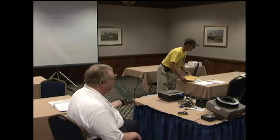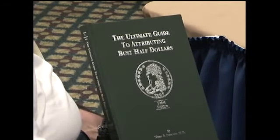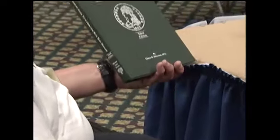In the bust halves from 1807 to 1836, I have written a book called The Ultimate Guide to Attributing the Bust Half Dollars. If anyone is interested in a copy, you can see me after the presentation. The Overton book is cumbersome — the year 1827 alone has 49 die marriages and would take quite a bit of time using the original Overton, which has no shortcuts whatsoever. My book has all the shortcuts, so see me after the presentation.